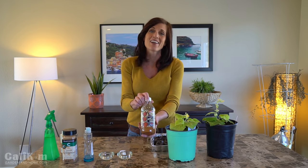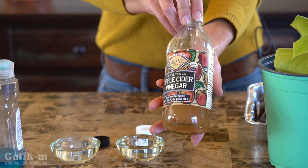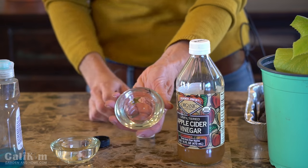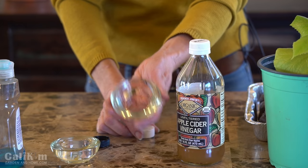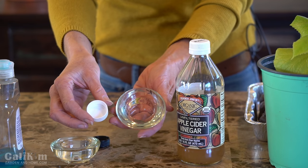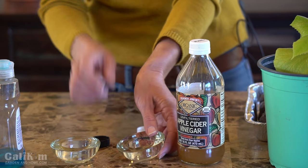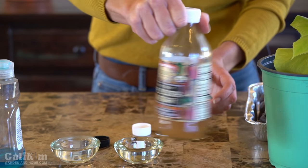The first way I like to deal with fungus gnats is by dealing with the ones that are flying around. Super easy to do using something you probably already have on hand, and that is apple cider vinegar. First of all, you just want to find a couple of shallow containers around your house. This is just a little tea light holder and then a lid from a bottle I was going to throw away. I've got a couple of these and I just want to shake up my apple cider vinegar.